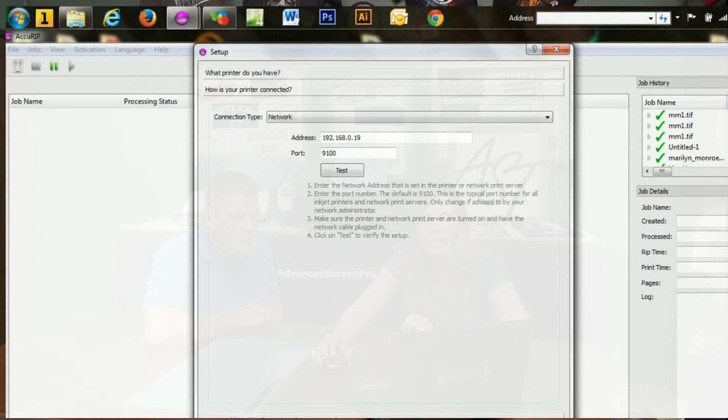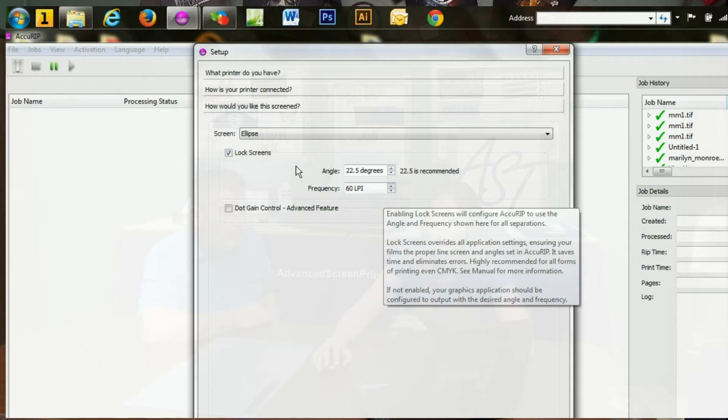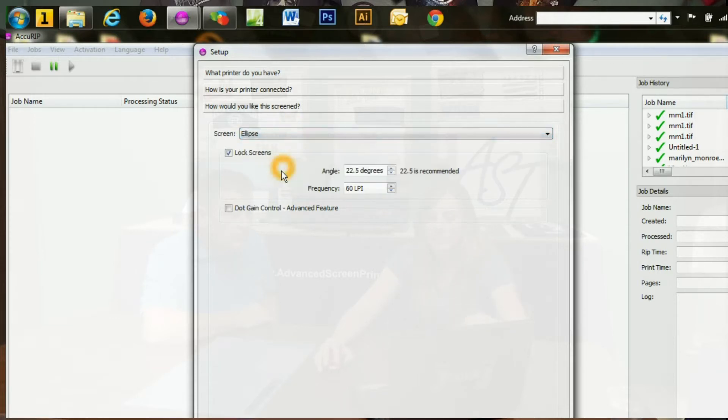The next section is how you would like this screened. This is where you select how you want your halftones — what shape you want, what angle you want, and the frequency. To lock it in, you click Lock Screens. What this will do is override Illustrator, Photoshop, Corel — whatever program you're using — it's going to override and always do it at this angle and this shape. Then you just click OK and you're all set up.